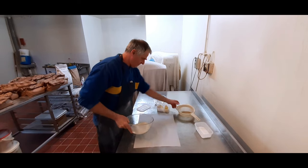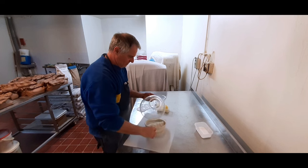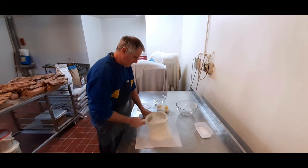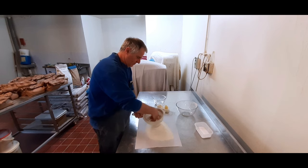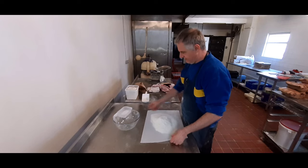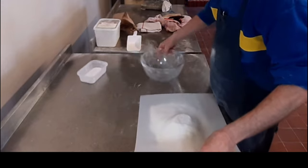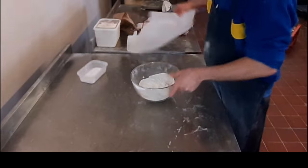Right, now what you want to do is sieve the flour. It does come pre-sieved anyway, but it's best just to sieve it just in case. It's always best to sieve onto paper — makes it much easier.